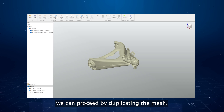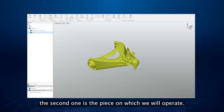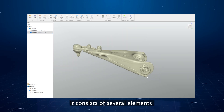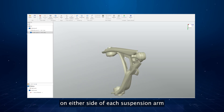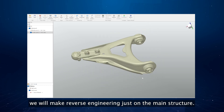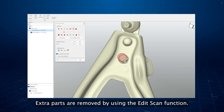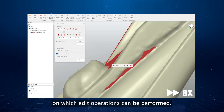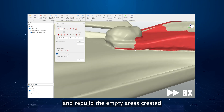After importing the mesh into QuickSurface, we proceed by duplicating the mesh. The first one represents the original piece; the second is the one on which we will operate. The suspension is not a single piece — it consists of several elements: a main structure and some extra elements connected to it. These include two cylindrical objects on either side of each suspension arm and a small plate joined by two bolts. For this tutorial, we will make reverse engineering only on the main structure. Extra parts are removed using the edit scan function, which lets you select areas of the mesh for editing and rebuild empty areas created by the removals.